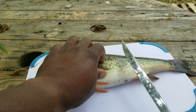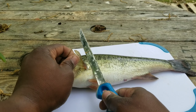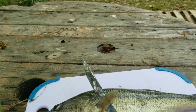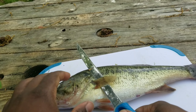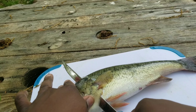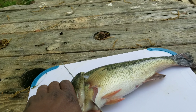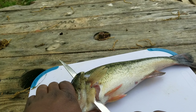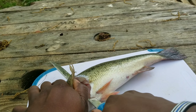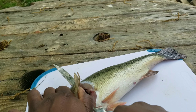Right behind the gill plate — cut down until you reach the spine. Once you reach that spine, you'll start cutting across.